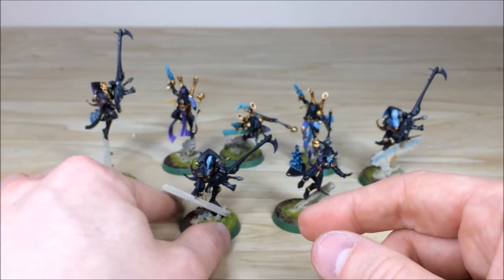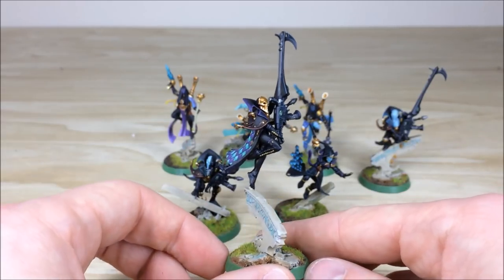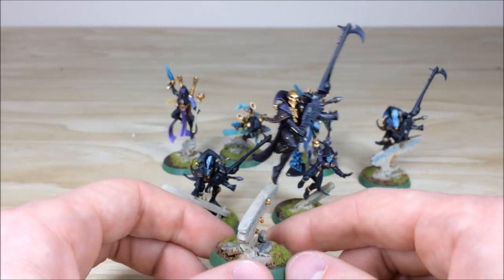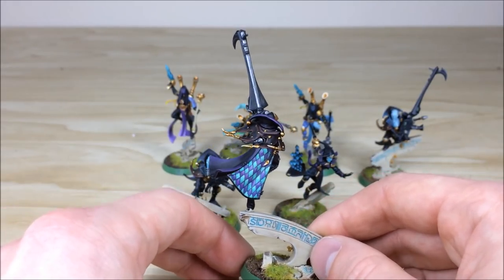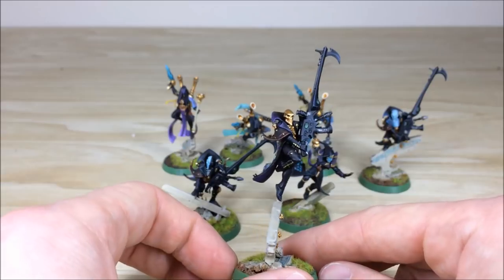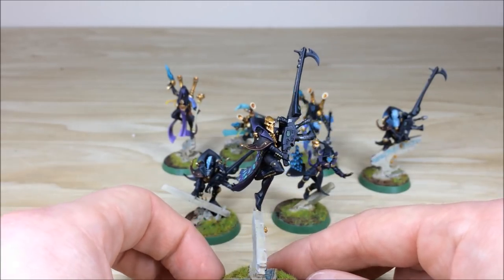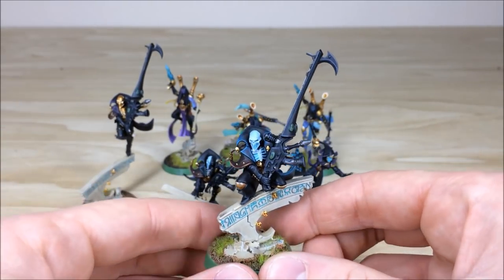Pulling forward another Death Jester — slightly taller — he looks like he's leaping forward off a bit of eldritch rubble or scenery. Again very different; his freehand diamonds are green and purple just to match the other aspect of this force. Same consistency throughout, same attention to detail in all the detail work on the model, with highlighting throughout the cloth and different areas.